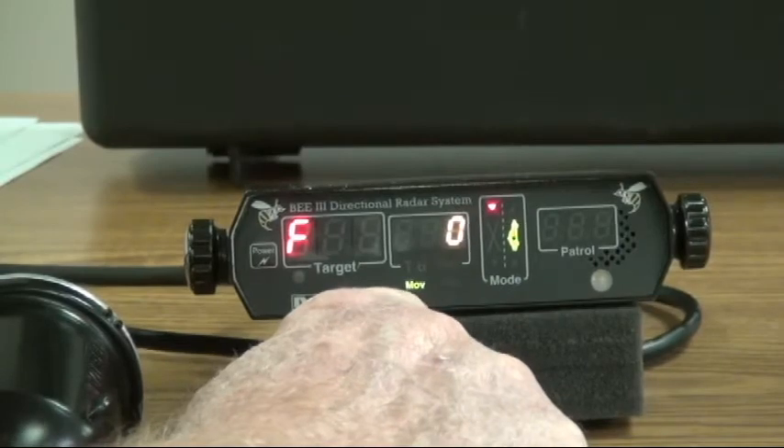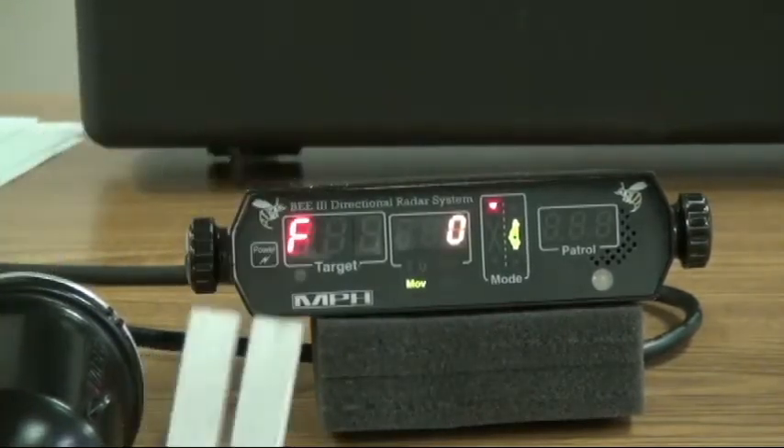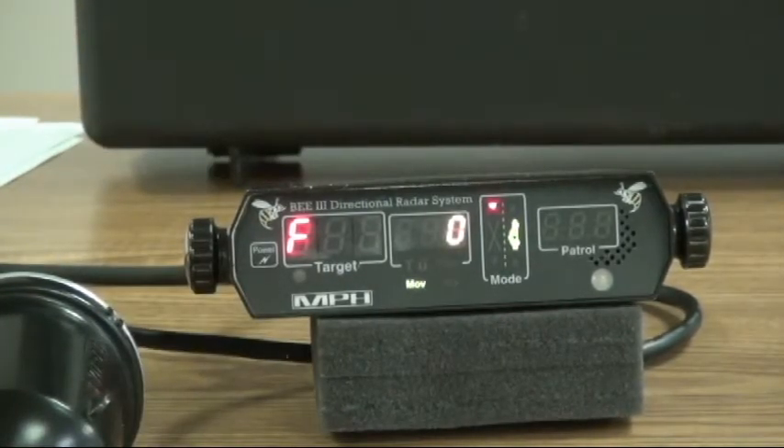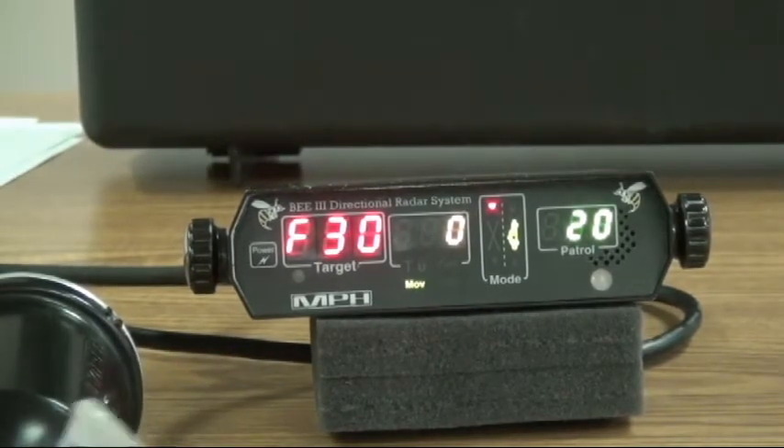In this particular case right now, we're seeing a zero but we're seeing a moving. So here's what we'll do: we'll go ahead and do our moving — we're going to hit both of these at the same time and get a 30 and a 20 in our patrol windows.